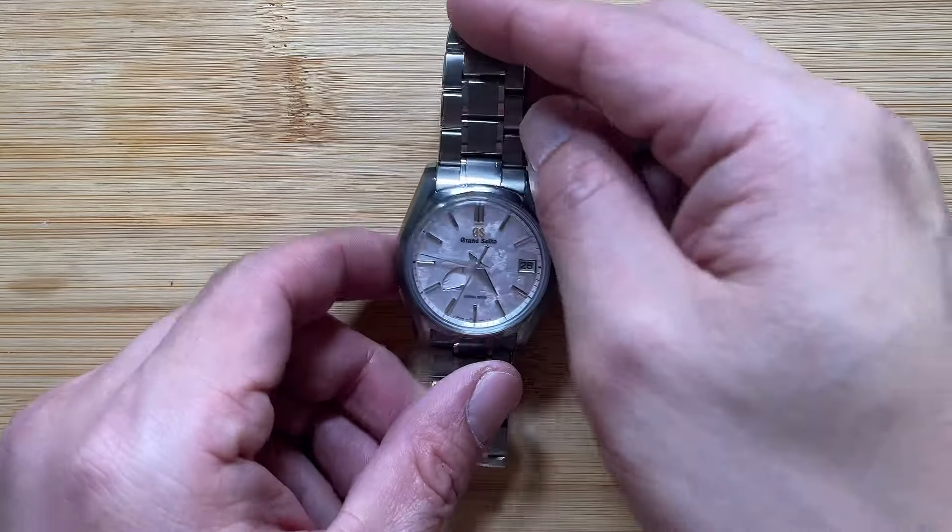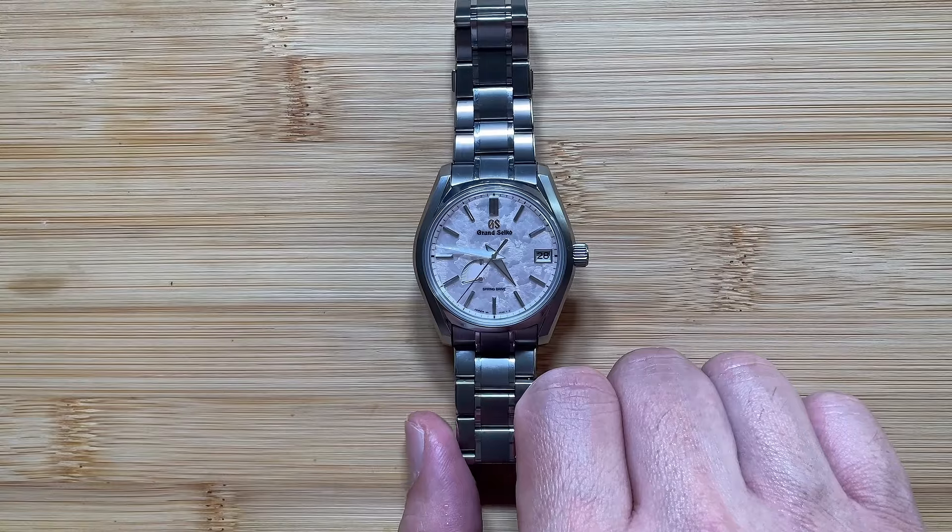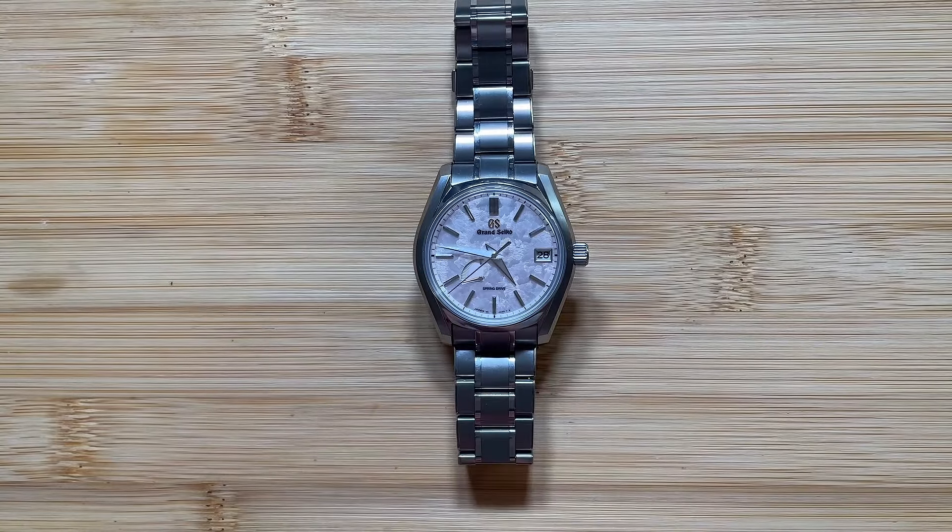I also stand by my statement from the original review that it's not orgasmic. There was way too much glazing happening over this particular dial, especially with so many watch reviewers having British accents. When you combine the glazing plus the British accent, it just went way overboard. All I was trying to say was: yes, it is the best-looking dial, but let's bring down the expectations a little bit. Because when you look at it in person, it's not going to change your life. It's just a beautiful watch.